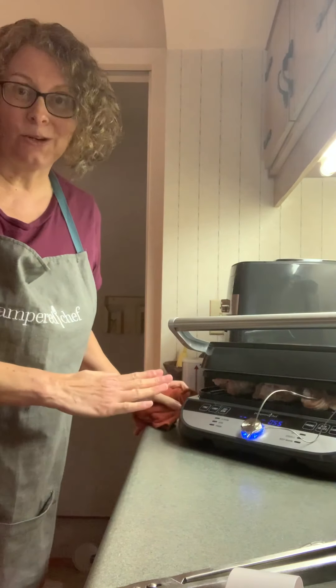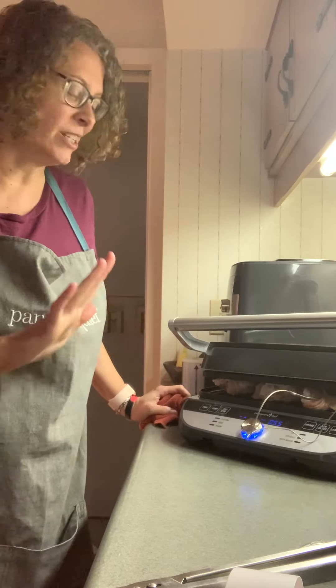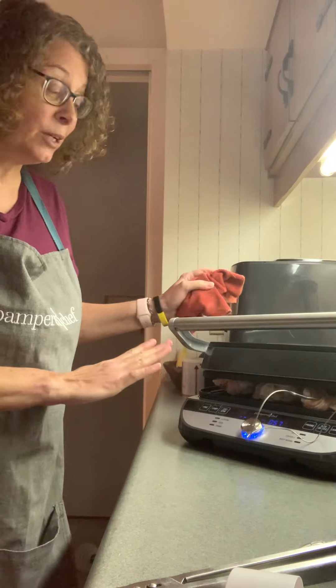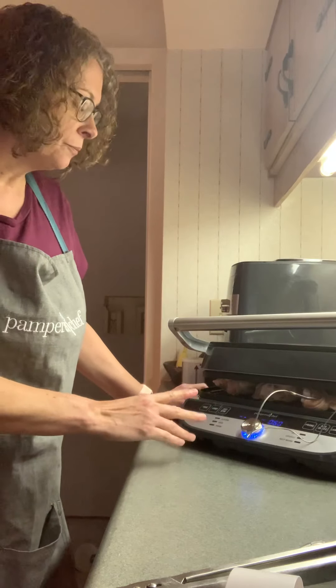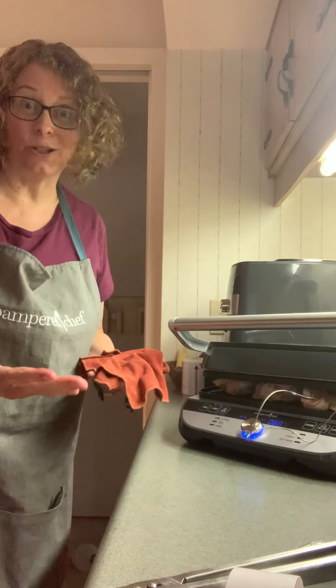Now there's lots of food settings in here, which is great because that means you don't have to figure things out for yourself. So you can do the temperature for the top and the bottom grill separately. You can use sear, panini, grill, griddle, keep warm. And again, it opens up flat, so it's a huge cooking surface.